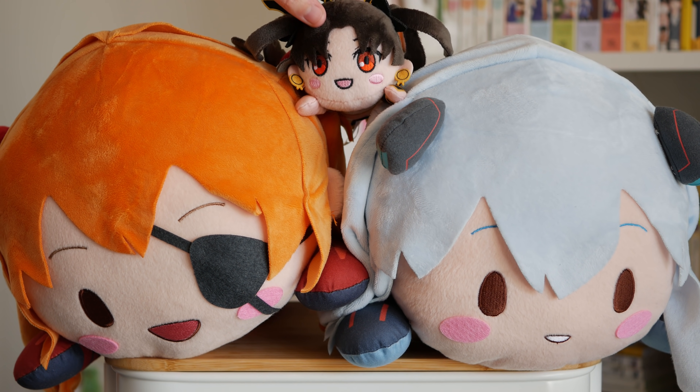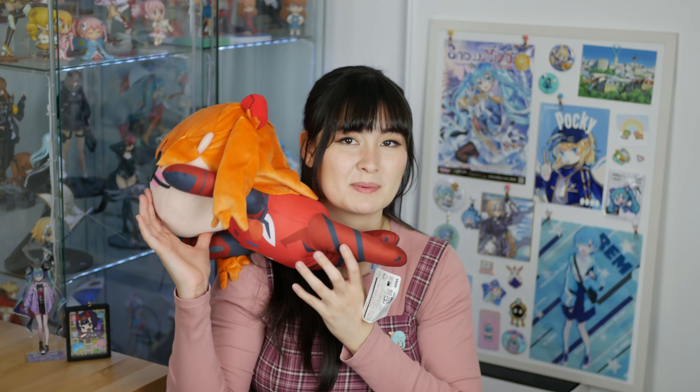I'm a bit of a sucker for nesoberies — I think they are so cute, but the problem is they take up so much space with their big heads so I don't let myself buy too many. I do think it looks really cute when you have multiple lying together and they're all nesoberieing as a crew.